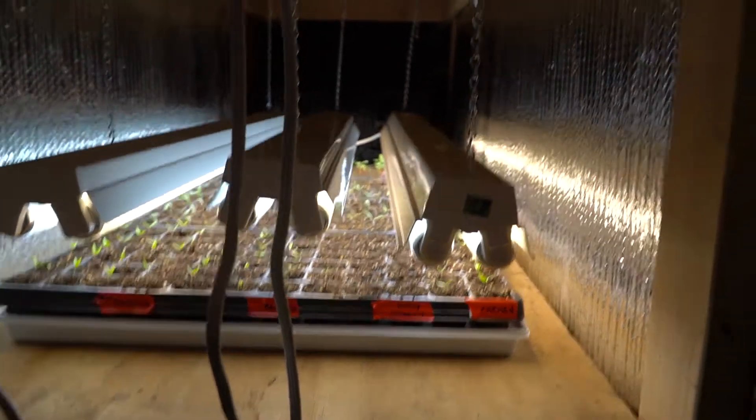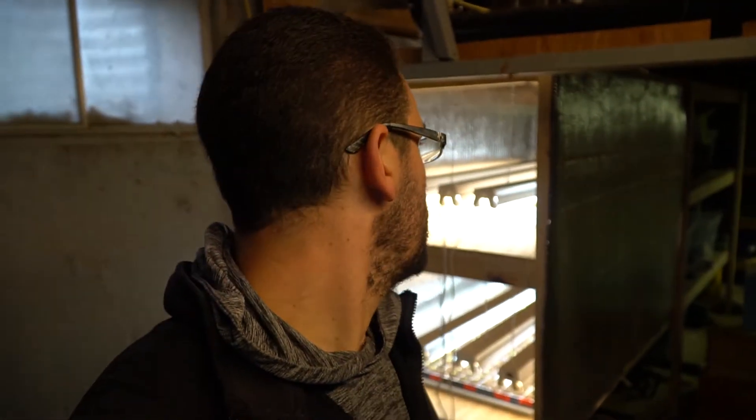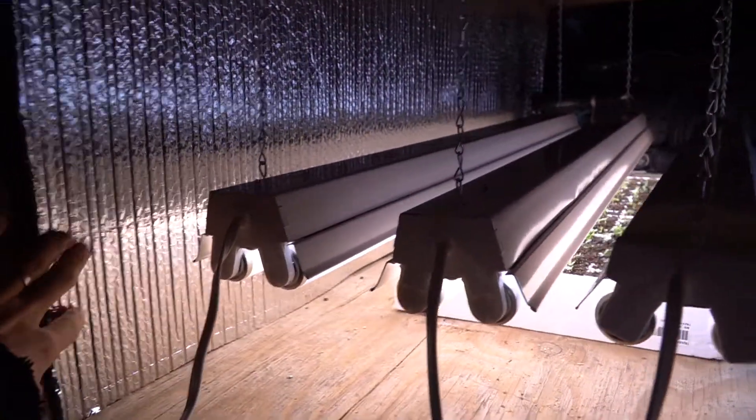We're actually using insulation that looks kind of like bubble wrap but with foil on either side. We're using that on the front and back to reflect some of the light back onto the seeds. You can see it on the outside here — it's R42 insulation — and we put it on the back side to reflect light back down.